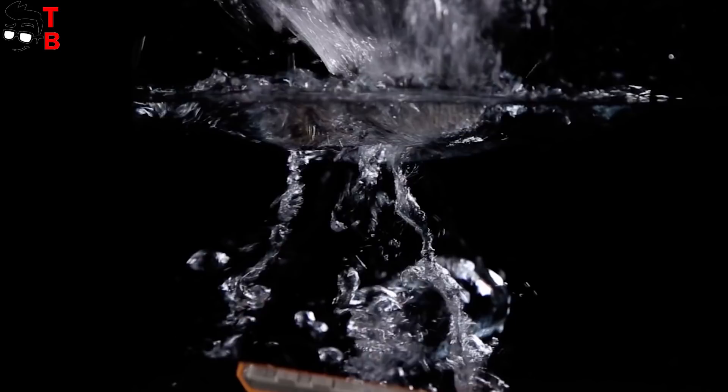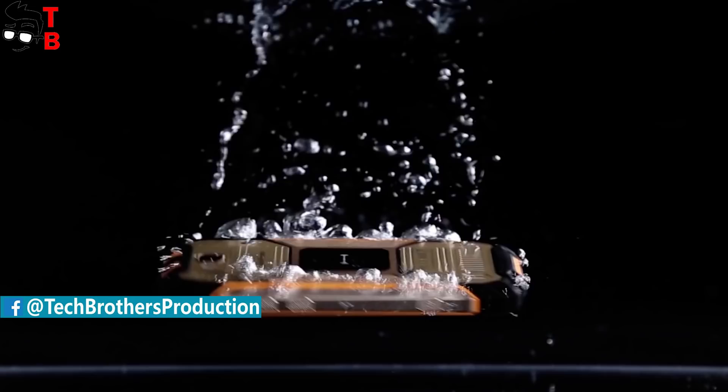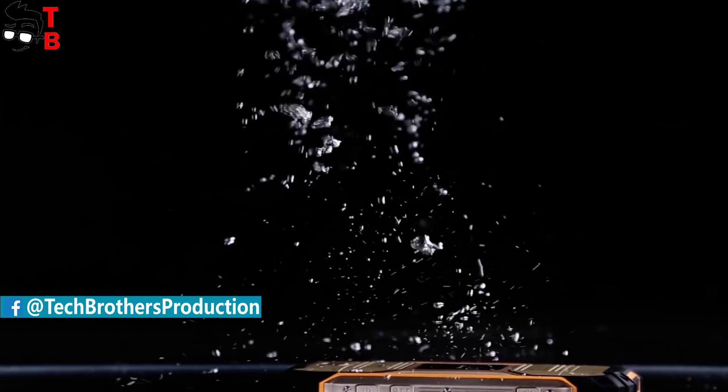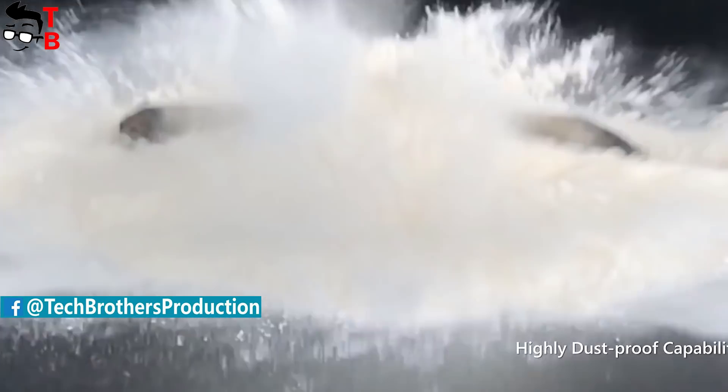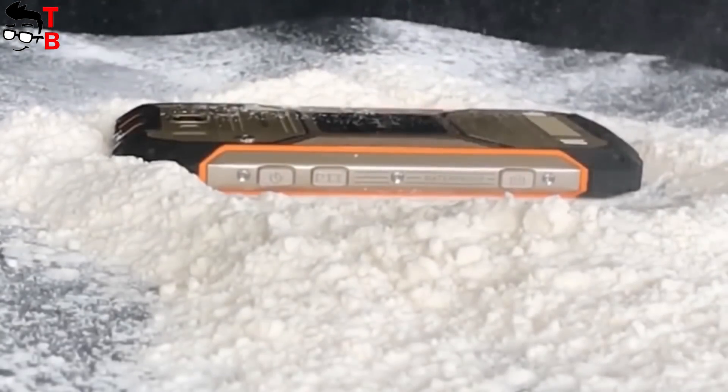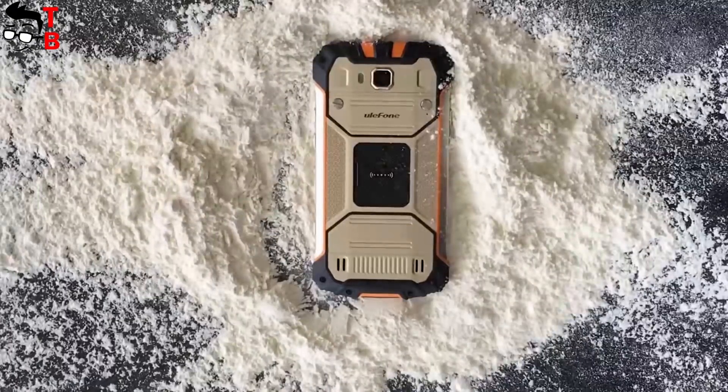Do you remember Ulefone Armor 2? It is a flagship rugged smartphone with 6GB of RAM, 64GB of storage, 16MP main camera and other interesting features. We already made a review of this smartphone — you can watch it by the link in the description.